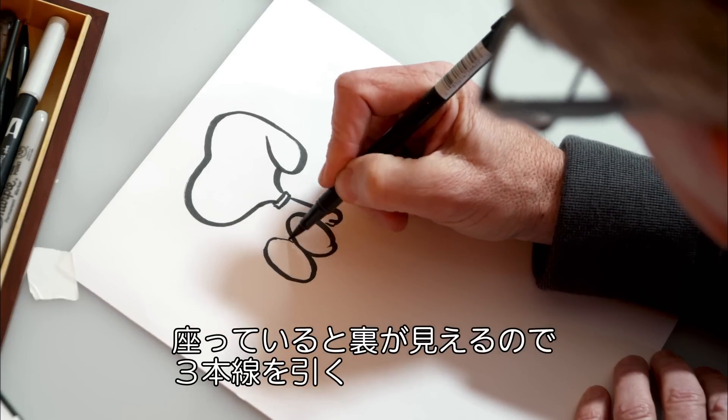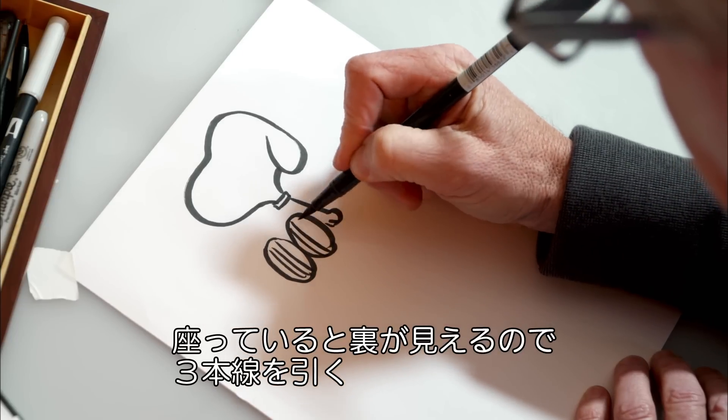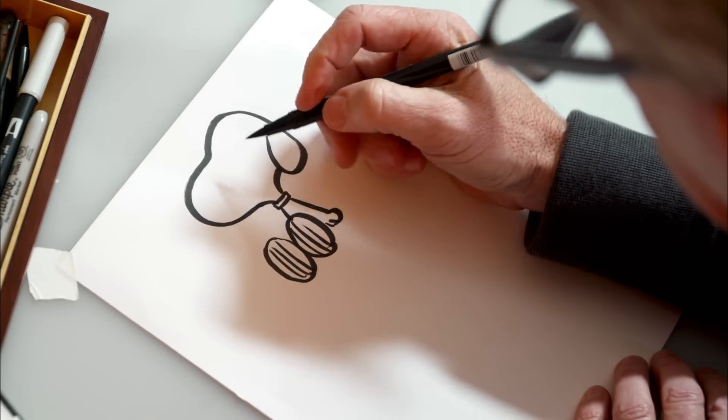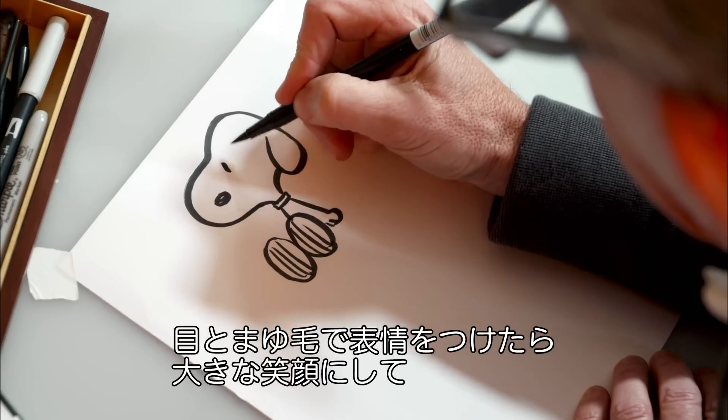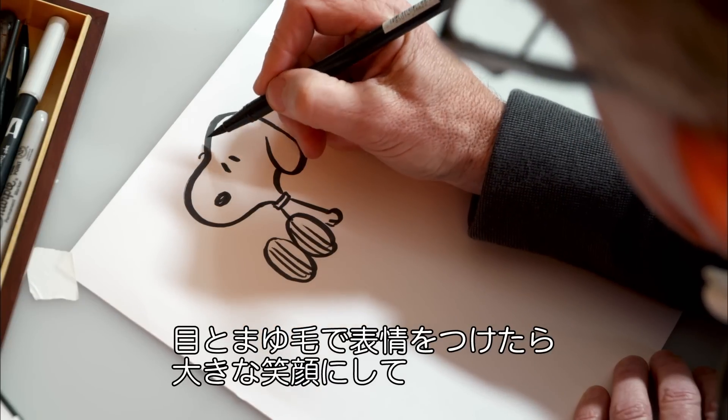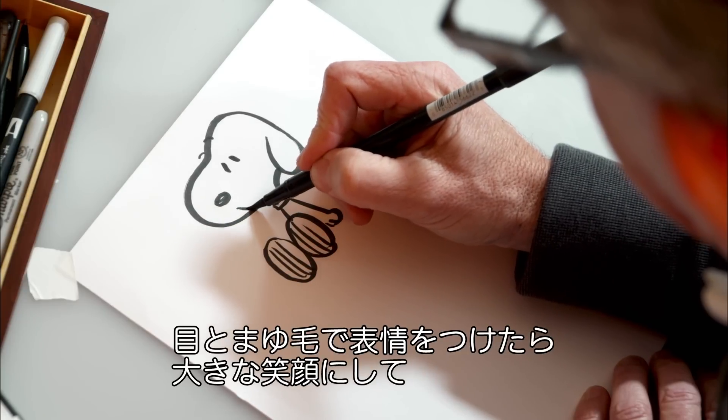And when they face us, we see the bottoms of his feet. We get those three striped lines. Now we add his nose, his two eyes, and of course some eyebrows for expression and a great big smile.